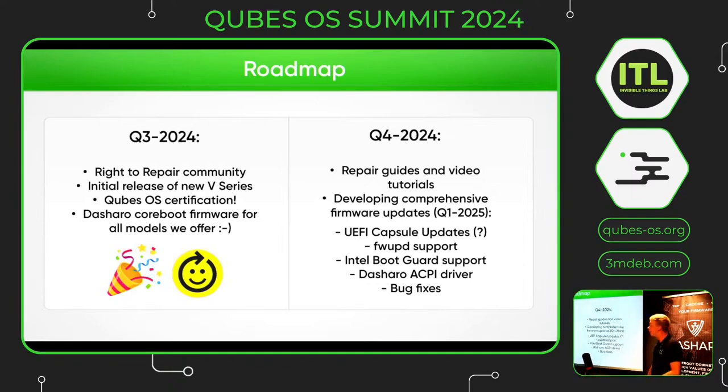My name is Steyn Feldhuis. Last month we joined the right to repair community, so we are now developing tutorial videos and that kind of stuff. We are also developing new firmware updates for next year, quarter one: UEFI capsule updates, FW UPD support, Intel Boot Guard support, the Dasharo ACPI driver, and as always, bug fixes.